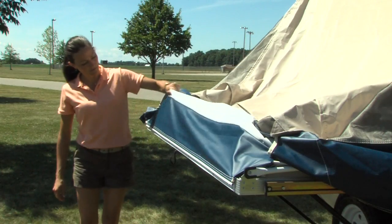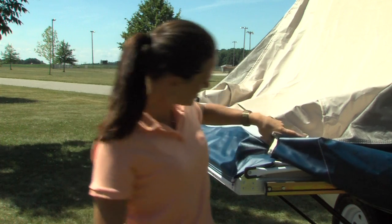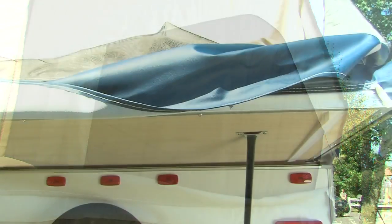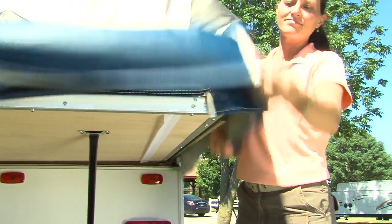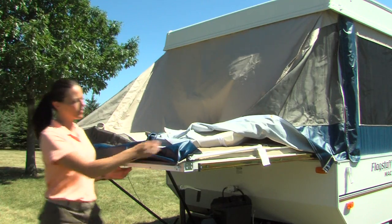Flagstaff permanently attaches their tent material to the bunk end to ensure dry bedding during setup and takedown in the event of rain. It also provides extra safety if someone were to lean against it from the inside. Adjust the side bunk tent assembly by securing the fitted corners and extending the tent sides below the bunk. Now repeat the bunk end setup procedure on the other bunk end.